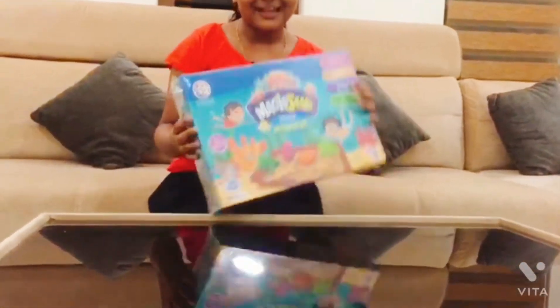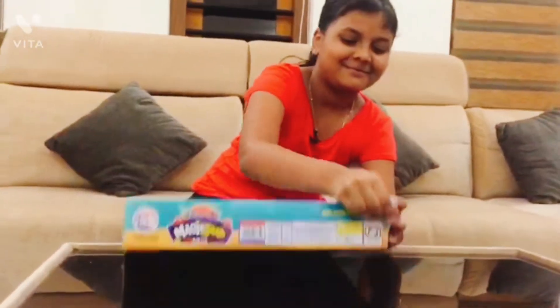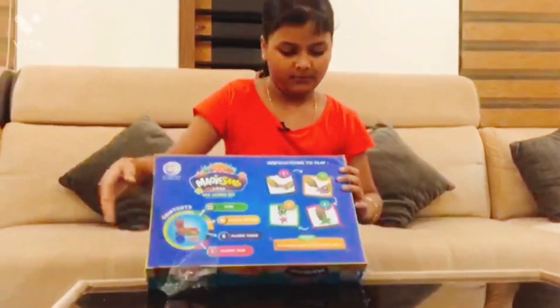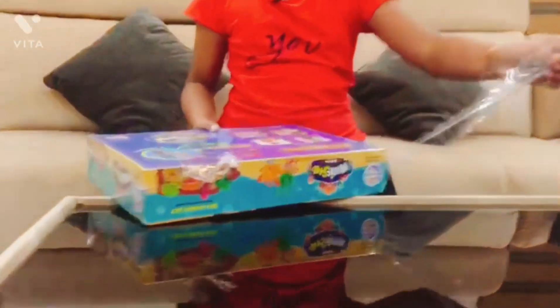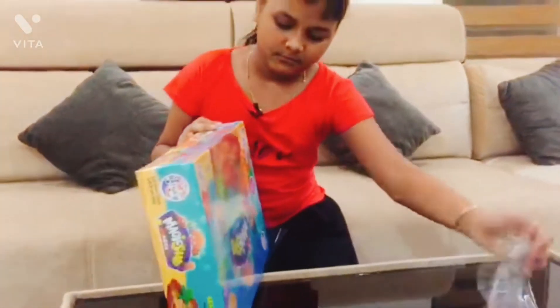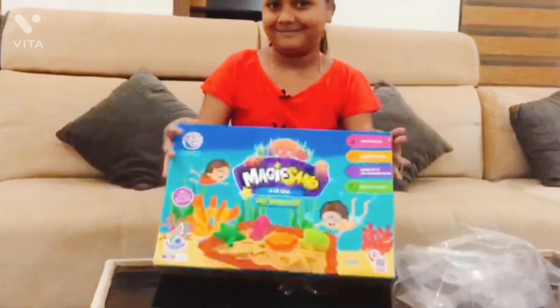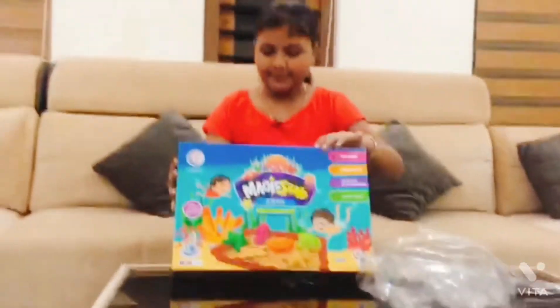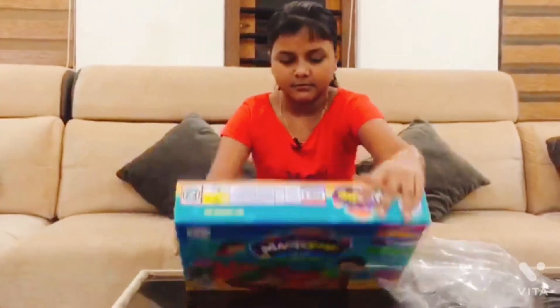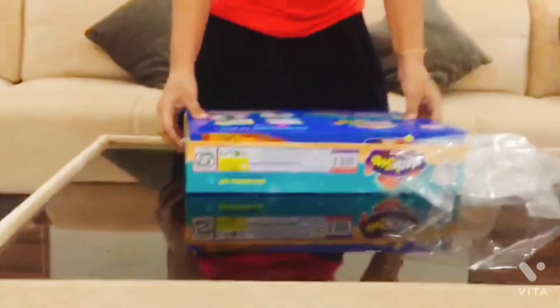We are going to see this one. This one is a gift with the next one.